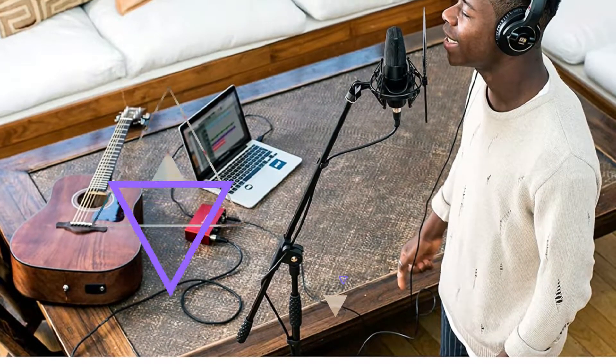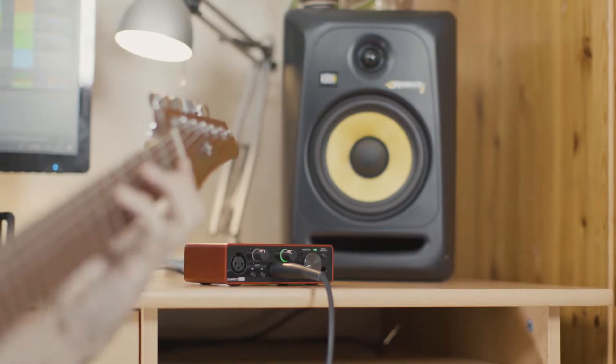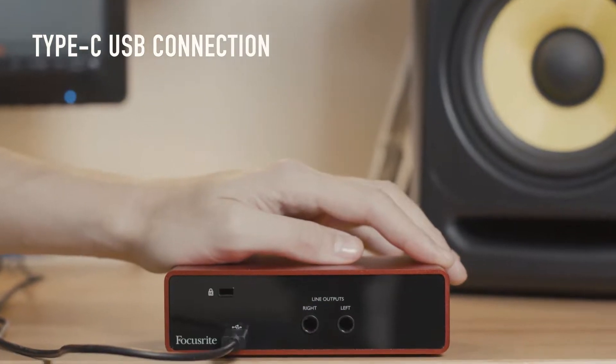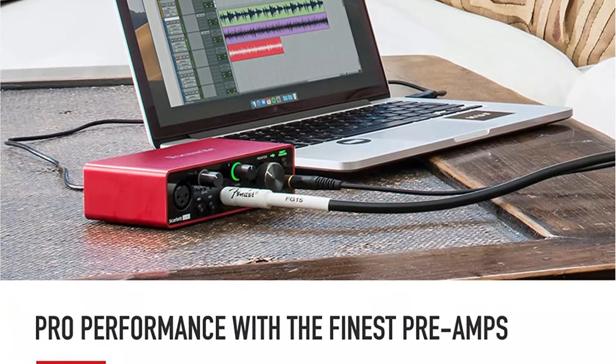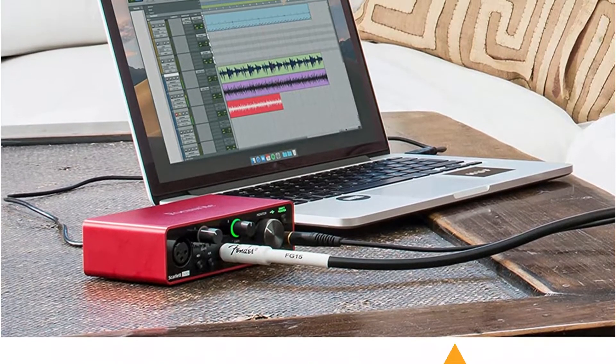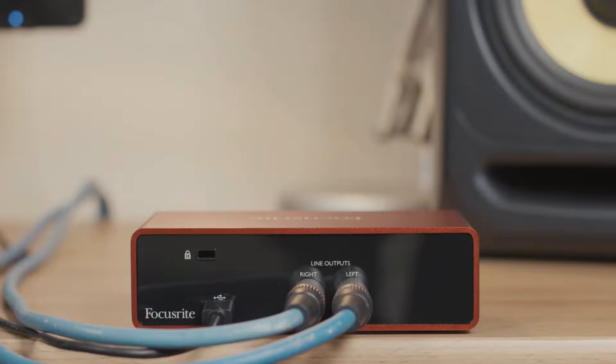Along with the Focusrite Red 2 and Red 3 plug-in suite, Focusrite drum tracks, Pro Tools First, Focusrite Creative Pack, Softube Time and Tone Bundle, and a Splice subscription, the Scarlett Solo also includes XLN Audio Addictive Keys, Ableton Live Lite, and a number of other software packages.